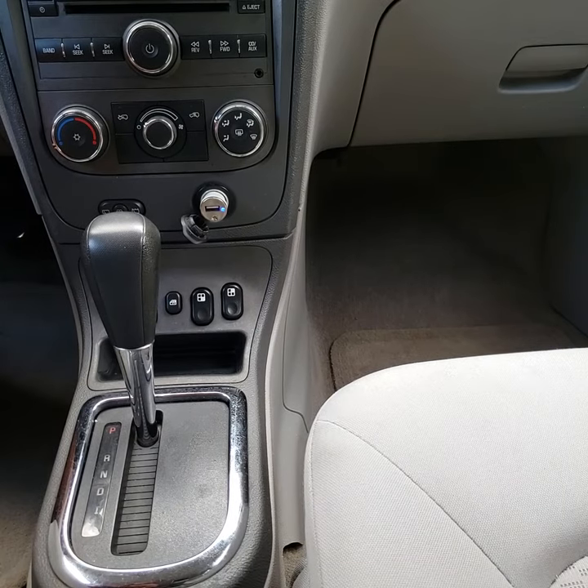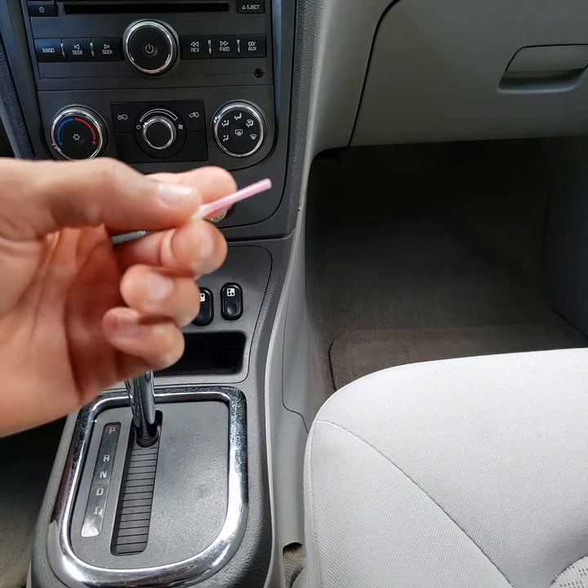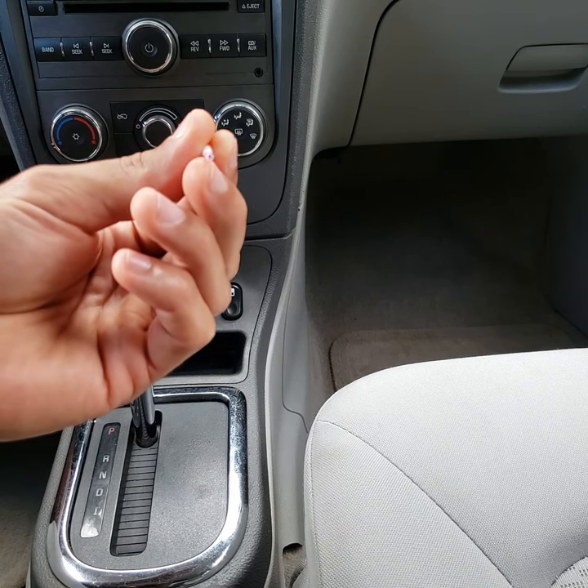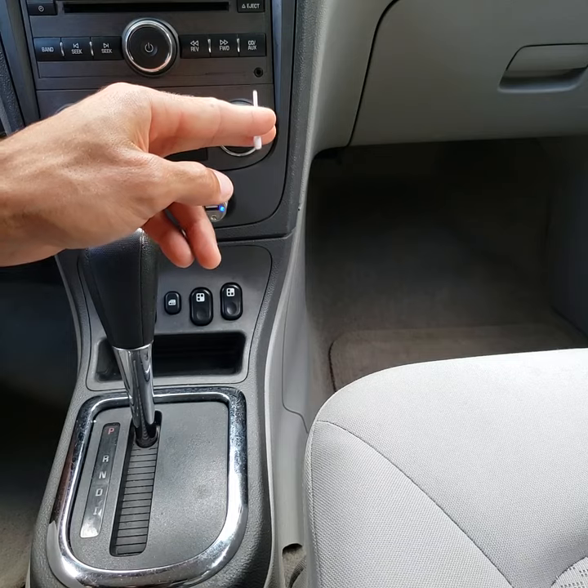First of all you're going to need to get a Q-tip, and what you're going to do is just cut the end off of it. That is going to give you a hollow point to actually probe the broken piece out of there.